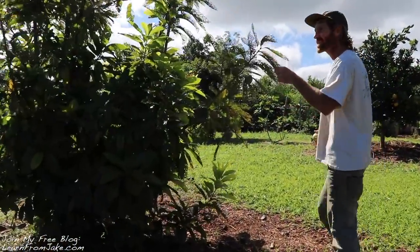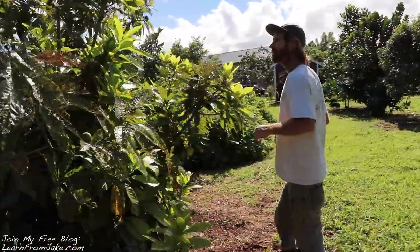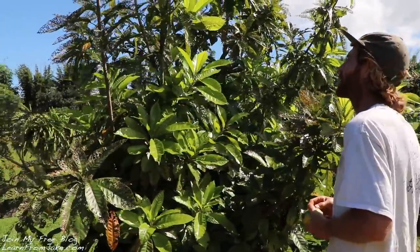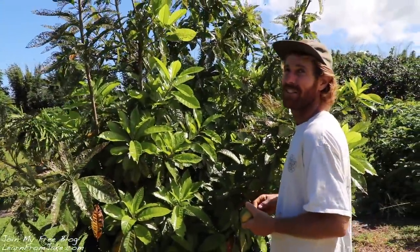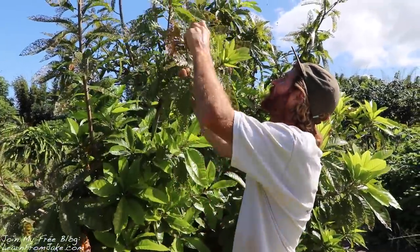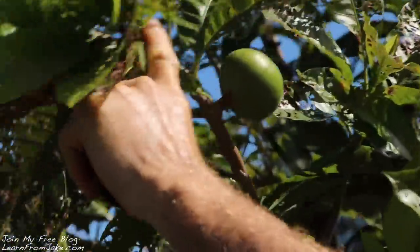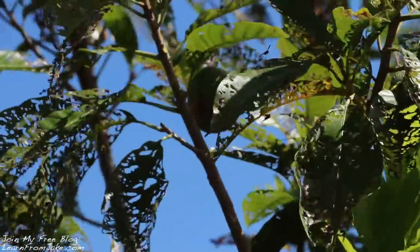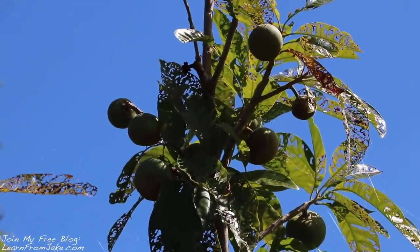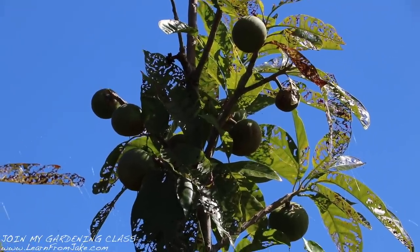Ross Sapote was collected by Bill Whitman in Costa Rica, from a gentleman who was growing the tree named Ross — the scions came from Ross's yard, so that's where the name comes from. It's just like egg fruit. You can see the little fruit right there, and they kind of come in a little cluster, as opposed to egg fruits which are more individual. Real similar in taste, just a bit smaller.